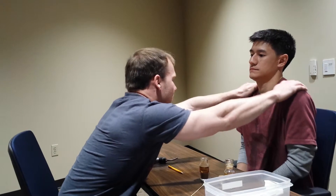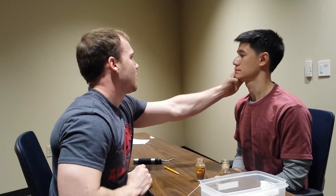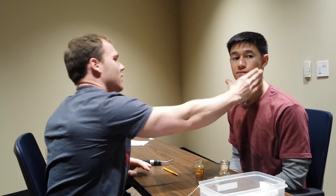I want you to swallow real forcefully. And open your mouth wide, stick out your tongue and say 'ah'. Move your tongue to the left. Move your tongue to the right. I want you to shrug your shoulders — fight me. Fight my hand. Turn that way, and turn that way. I think that's our cranial nerve exam. That's pretty normal.